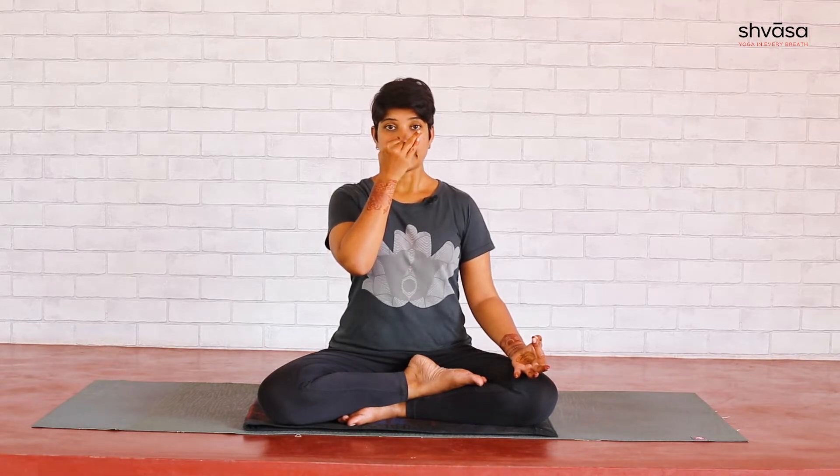Inhale from the right nostril. Close the right with the thumb, exhale through the left nostril. This is one cycle.